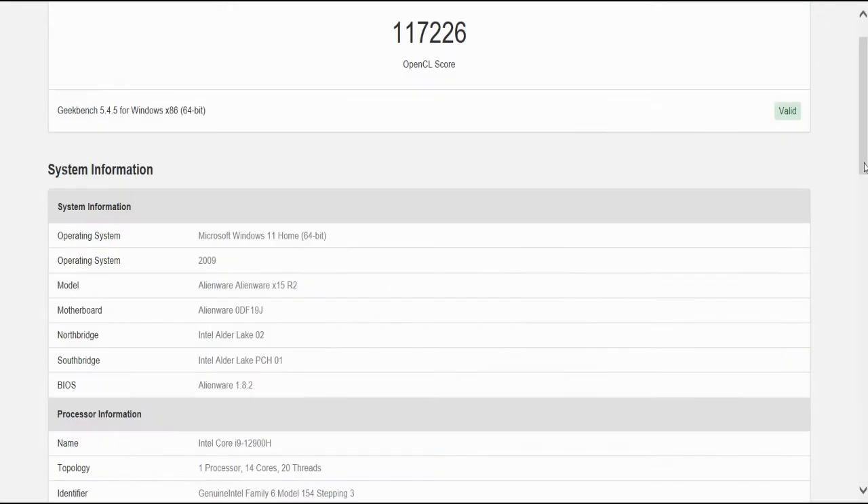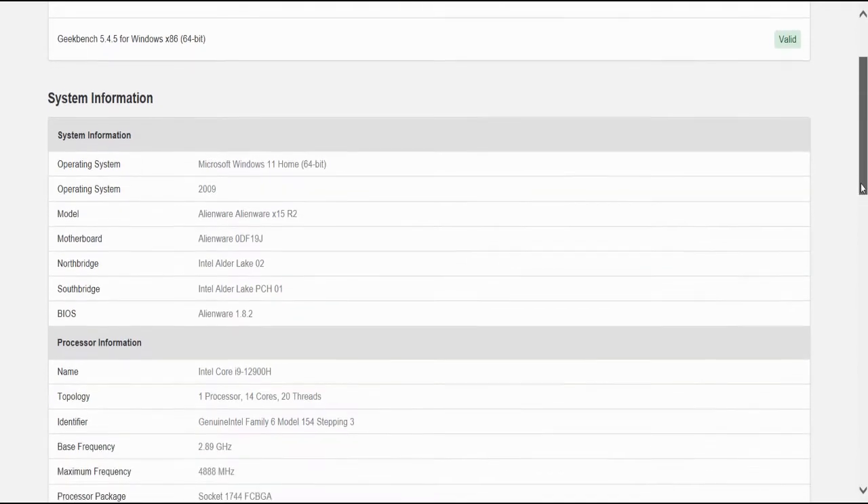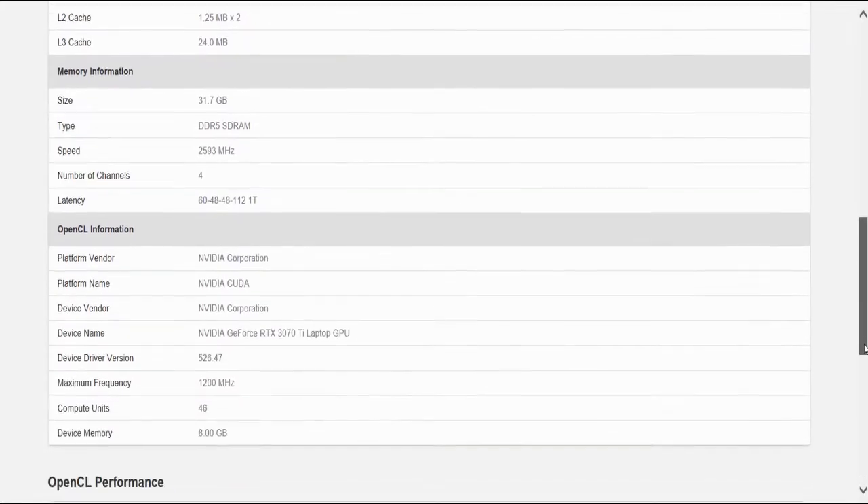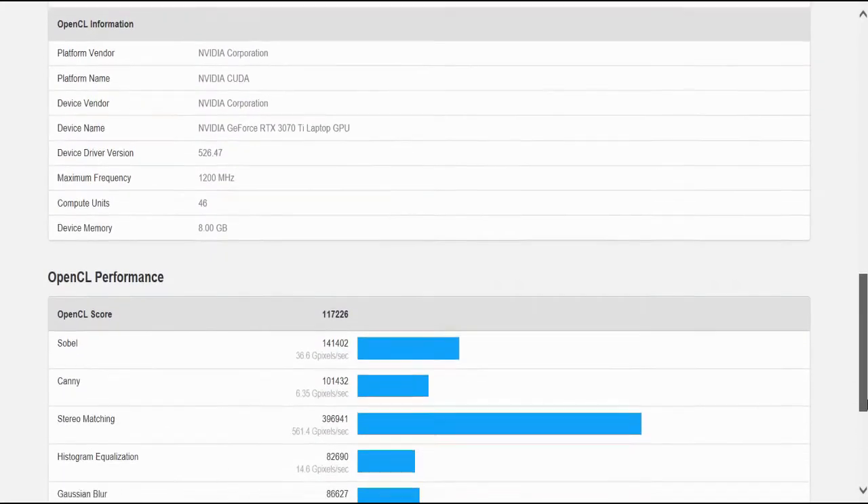On an OpenCL score, we got 117,226. You can scroll through the detailed OpenCL performance breakdown in the video.